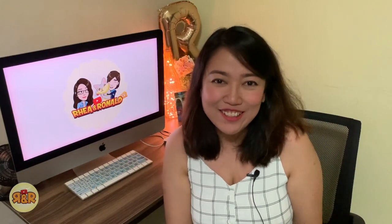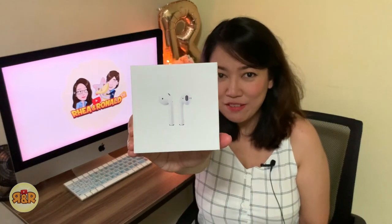Hi guys! Welcome to our channel! In this episode, we will be doing an unboxing of a wireless headset. And this is the AirPods version 2.